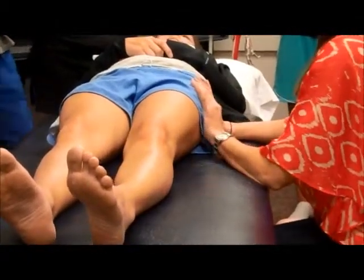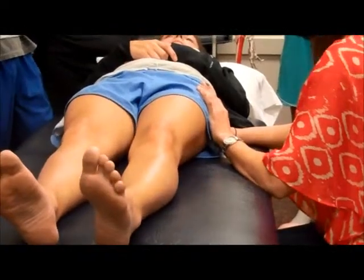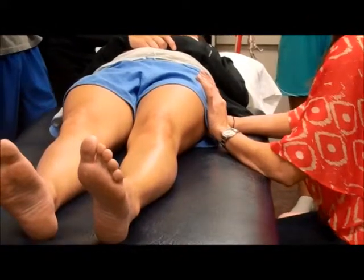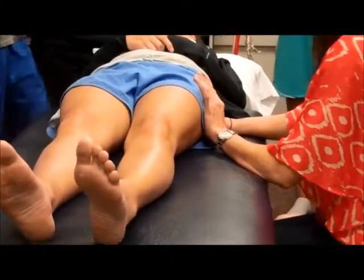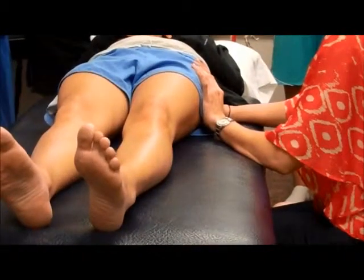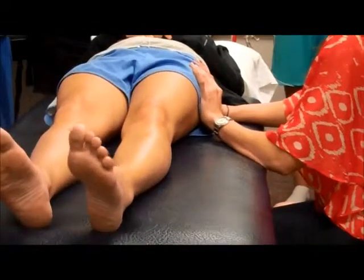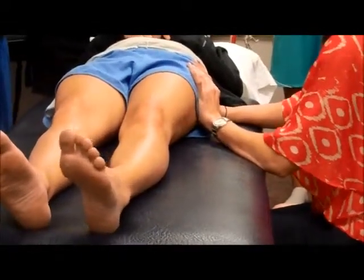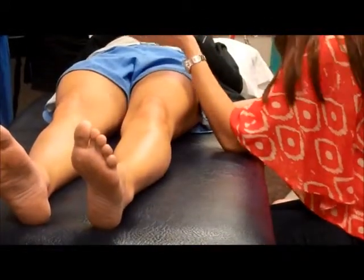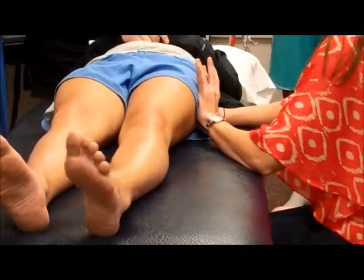Let's say that this is her comparable sign and she's a really acute pain patient. Then I can start very gently with an R1, or a grade 1 — small amplitude, staying clear of R1. Grade 2 is large amplitude, still out of the resistance. And then as she transitions into that stiffness and out of the pain, then I can do the large amplitude grade 3.